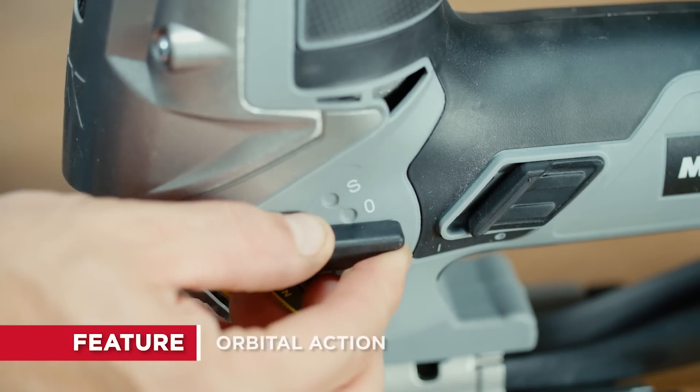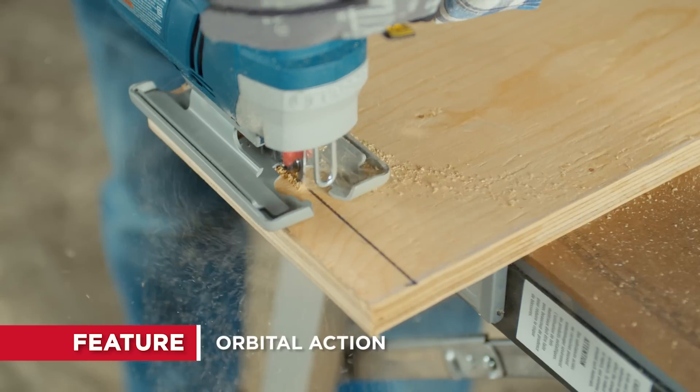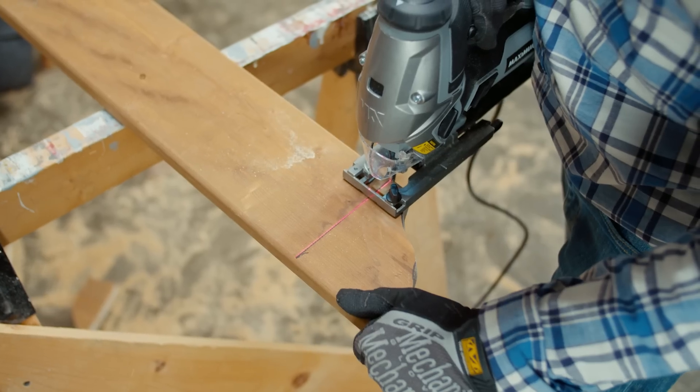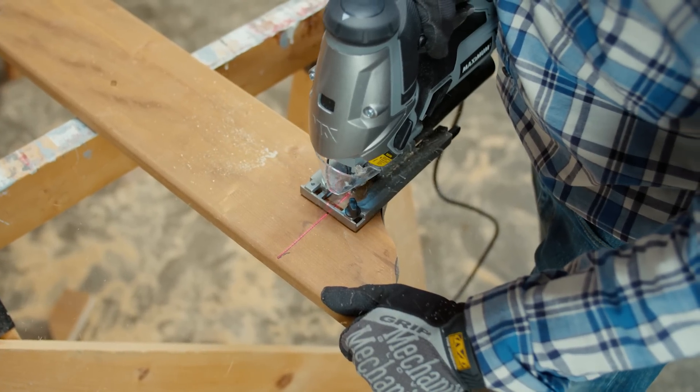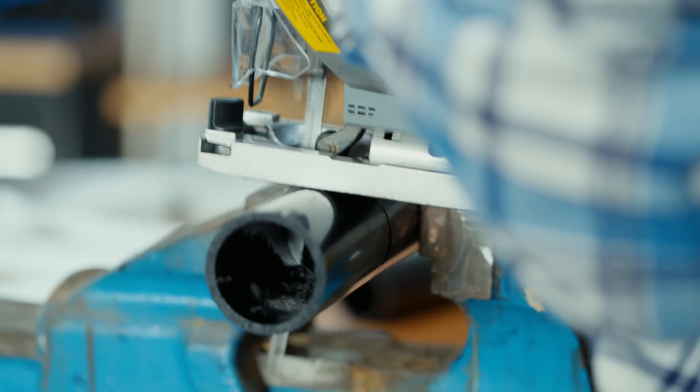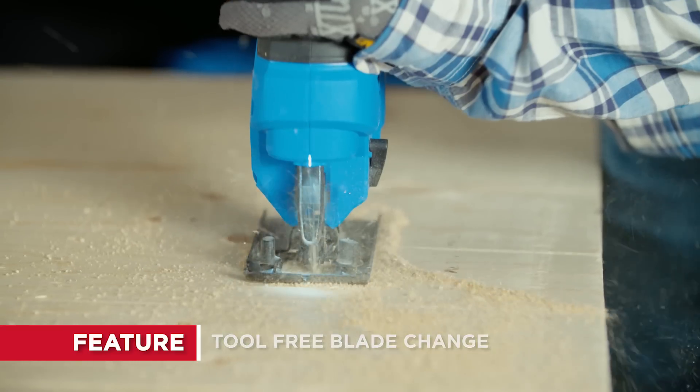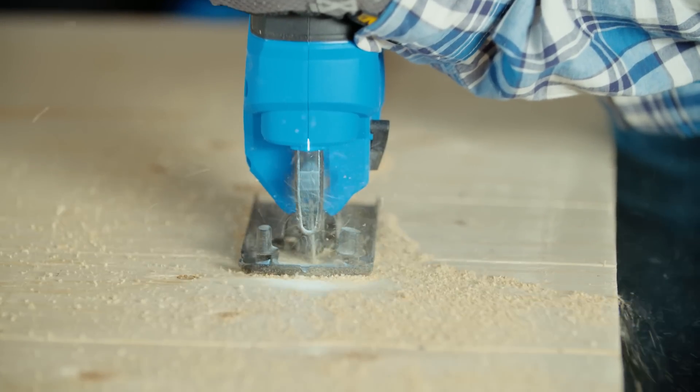Orbital action. This motion produces a more aggressive cut by moving the blade forwards as well as up and down. It is most often used when cutting straight lines in materials where a rougher finish is acceptable. Tool-free blade change. Keyless or quick-change blade systems are handy to have, so you can spend more time working.